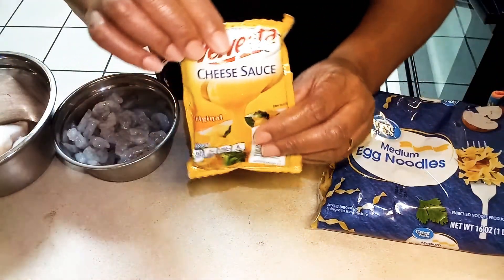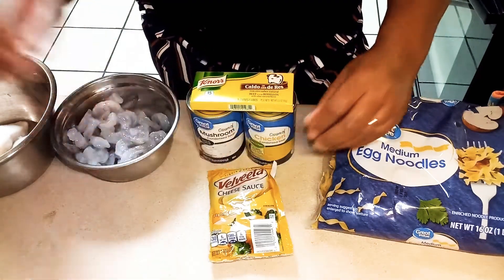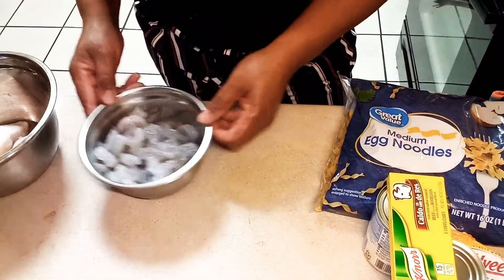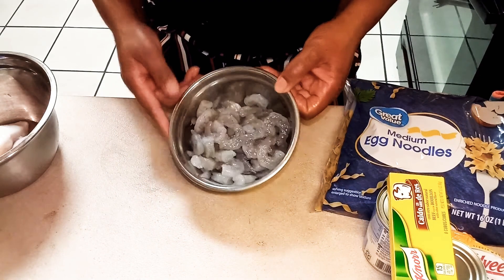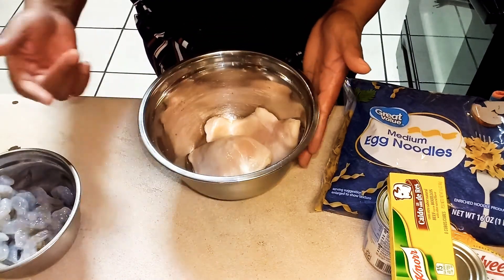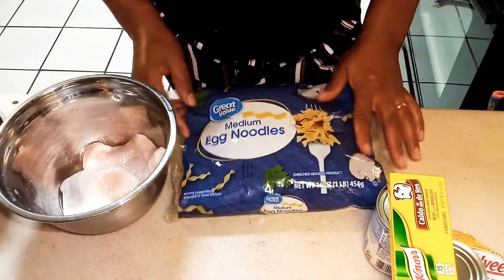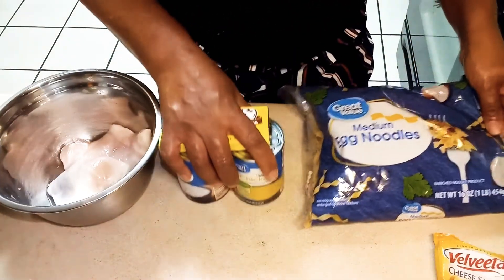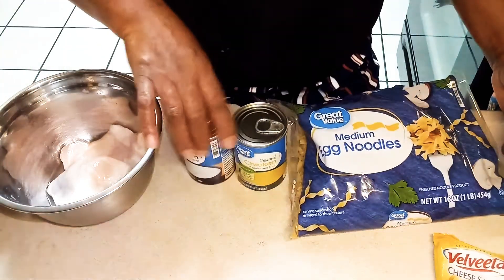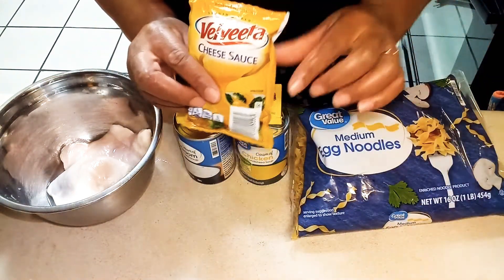I pray it'll come out right. I'm going to add Velveeta cheese in there and mix it in, and I'm also going to put some shredded cheese in it to bake it. And with the egg noodles, what I have here is shrimp — I'm going to cook these shrimps. Yes, I am. And I'm going to cook my chicken also. I was going to boil it, but I think I'm just going to sauté it and stew it. This is what will be going in the egg noodles — cream of mushroom, cream of chicken, Velveeta cheese, and shredded cheese.